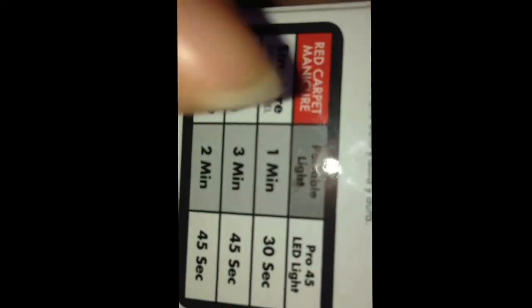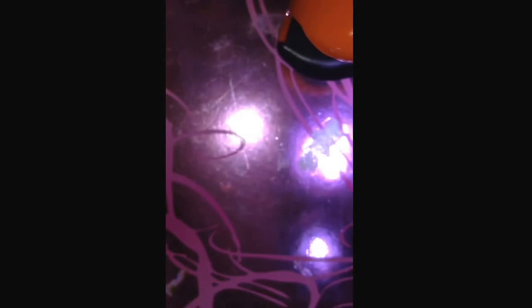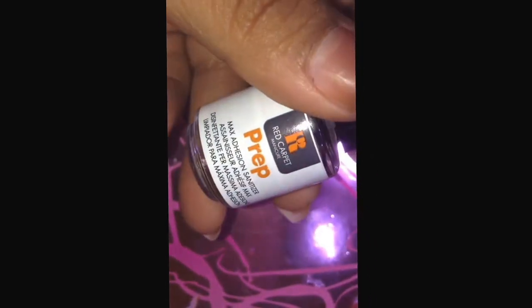For this video, since I didn't buy the LED lamp, I'm going to use my Sally Hansen LED lamp. You can use any LED lamp or UV lamp. In case you don't know the timing, it has it right here on the side of the box. I'll set up a little bit better and be right back.